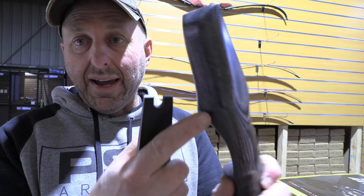With this bow, there's no place for a sight. The sight would normally bolt on here but there's no spot for it. The sight window is not large enough. This is a bow to shoot barebow instinctive with.